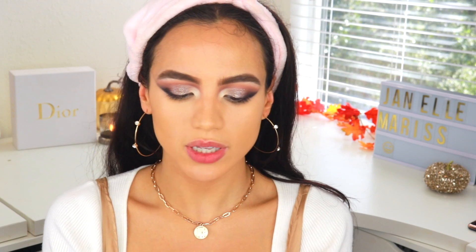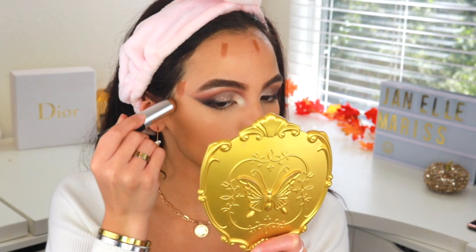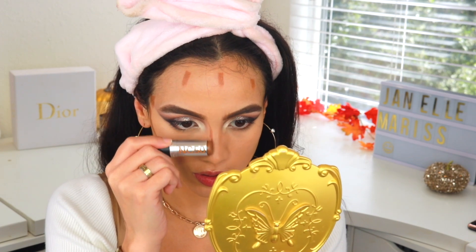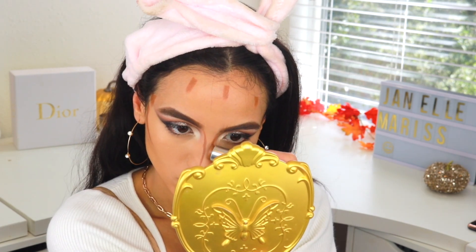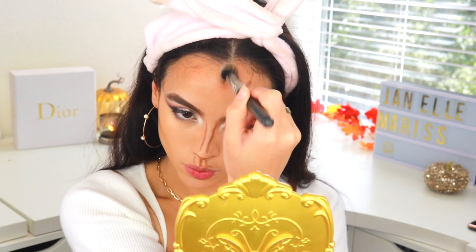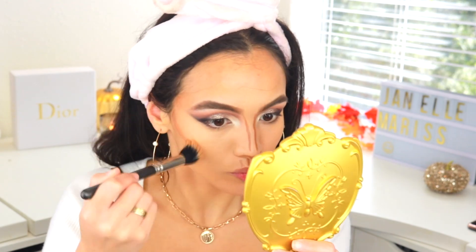For contour today I'm going to be using my MAC Studio Fix Foundation in NC50. It has some warmth to it so it gives kind of a bronze look to the skin without being too orange or too gray — a little goes a long way. I'll also use it down the sides of my nose and around my mouth. To blend that out I'm using this dual fiber brush by MAC — the hairs are long enough to blend out the cream contour without moving my foundation. Then I'll take some concealer and put that on the sides of my nose to help blend out the nose contour.